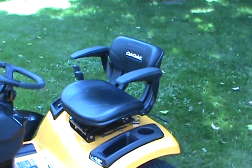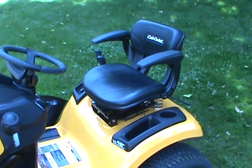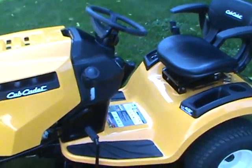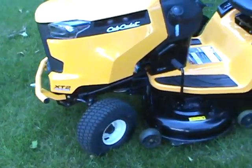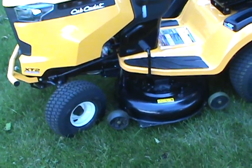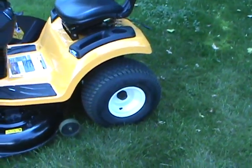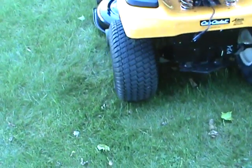I find the machine to be very comfortable. It has a really nice seat with armrests. It comes with a bumper in the front, and it's got larger tires. These tires work well because on the side property I have there's a fairly large incline going up and down, and this climbs up and down no problem, whereas the Sears tractor was slipping occasionally.